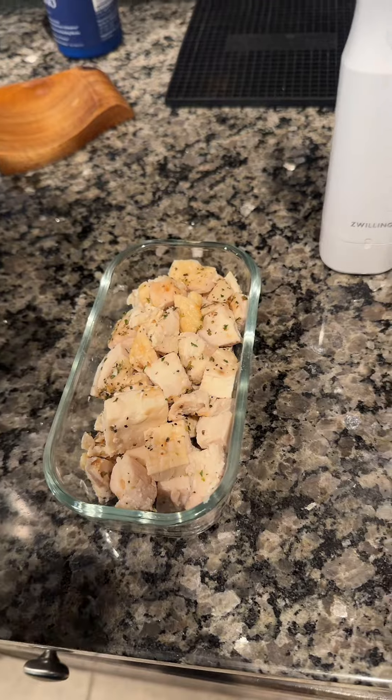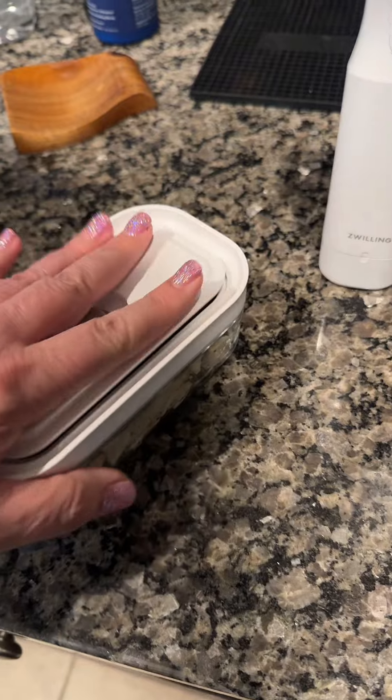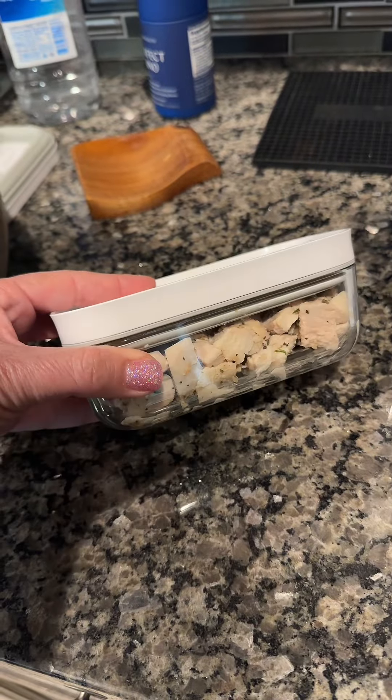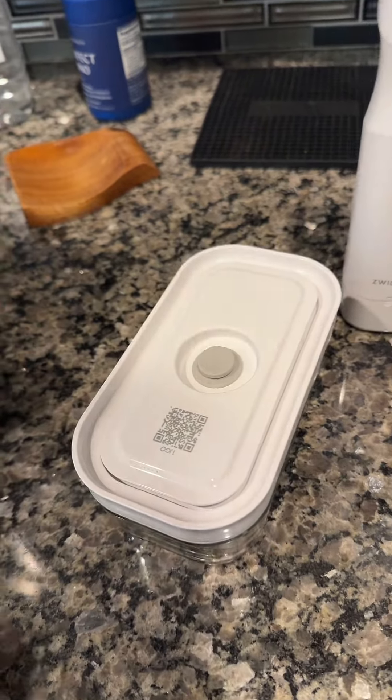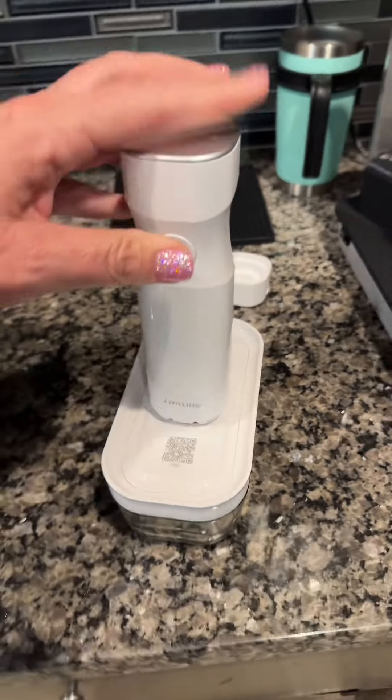Now let me show you how easy this is to seal up. Let's just say this was the leftovers — I've put it in my little container here. They also have bags and multiple sizes of containers, and you can get them in plastic. I have mine in glass. This is the little vacuum; you just put that right on top and press the button.